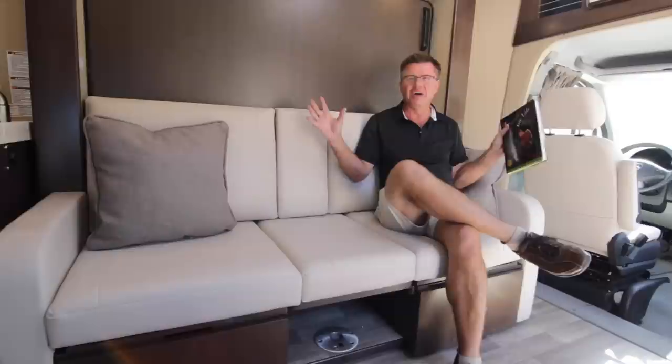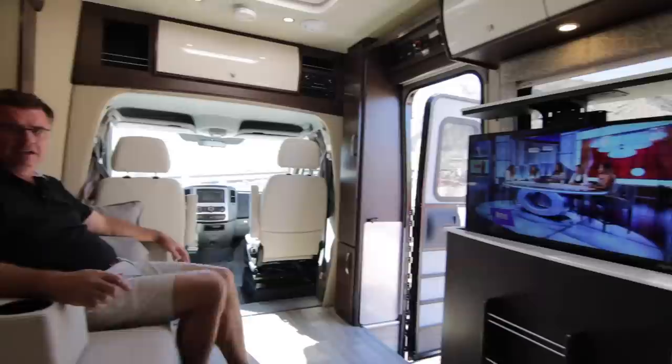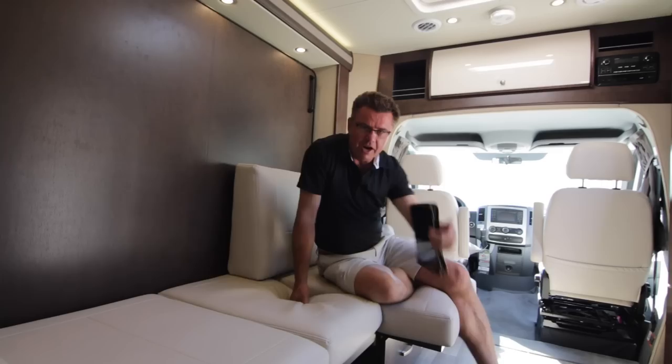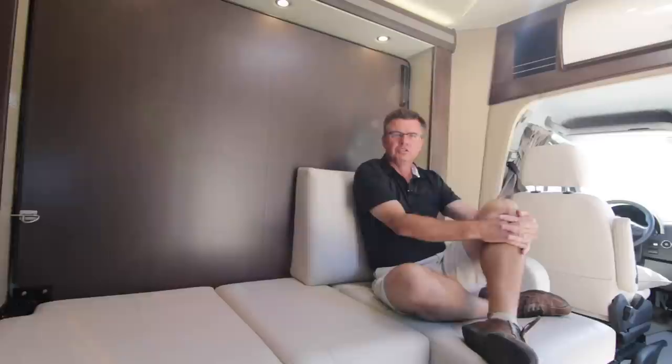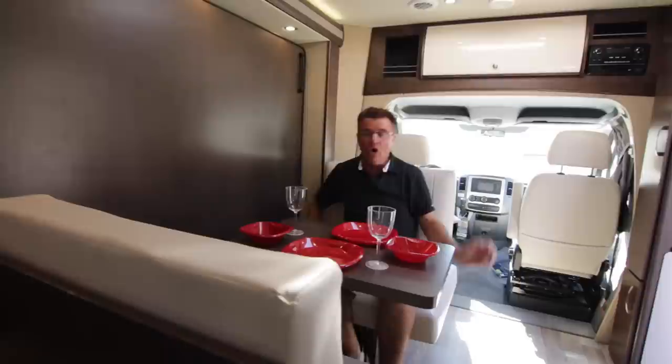Now I want to show you the brand new redesigned Leisure Lounge system. First, it's a sofa — I can lay down, relax, even use it as a day bed. If I want to watch a movie, it converts to theater seating in front of the 32-inch LED TV. From theater seating it becomes a chaise lounge — great for watching TV or working on my iPad. Or I can have a chaise lounge on the other side, or even a lounging chair configuration. Now I'm going to make it into a booth dinette.